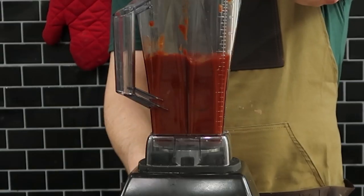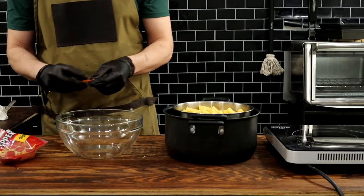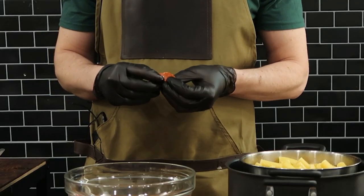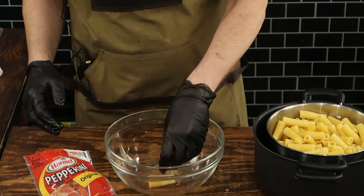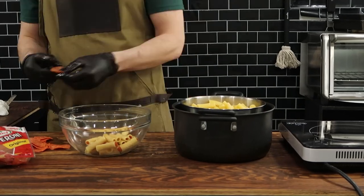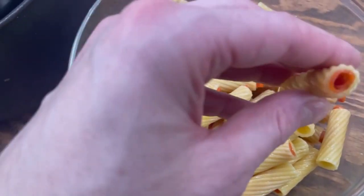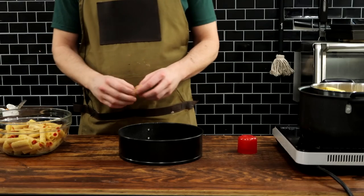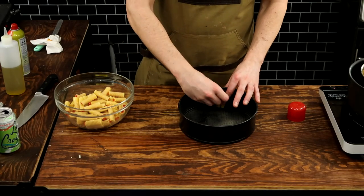I'm running the pizza sauce through a blender to make it super smooth, so when I put it on top of the rigatoni it can seep into the nooks and crannies and potentially even go inside the noodles — the thinner the sauce, the more likely that'll happen. This part is legitimately a labor of love: rolling up each pepperoni slice as thin as possible and stuffing each rigatoni noodle with it. It's tedious, but trust me, it's worth it — this thing is packed with flavors and textures.